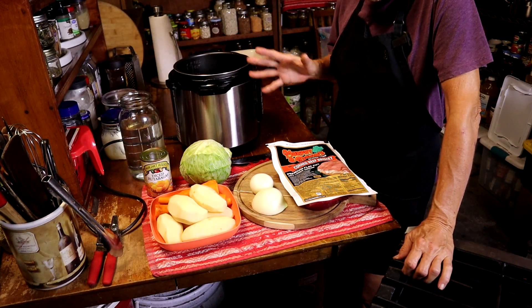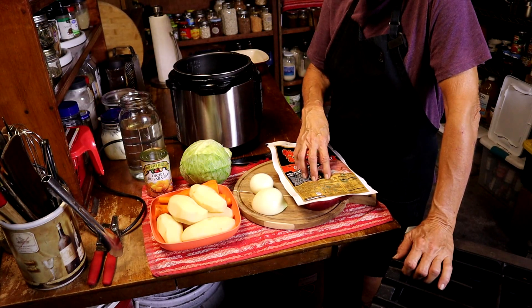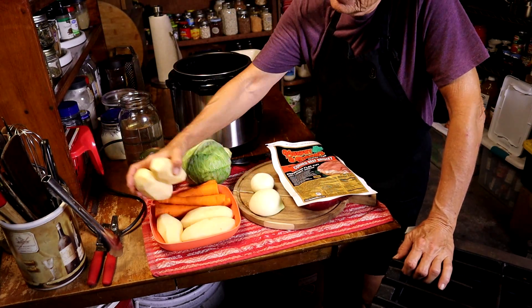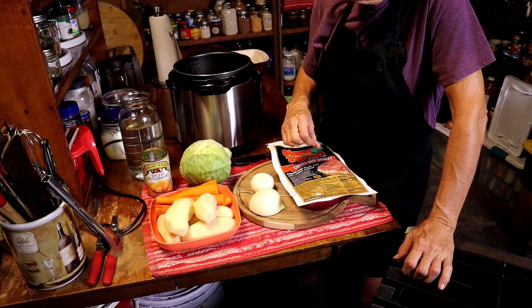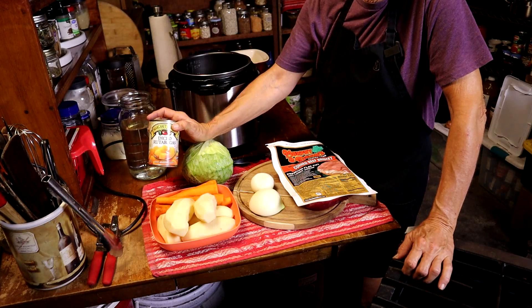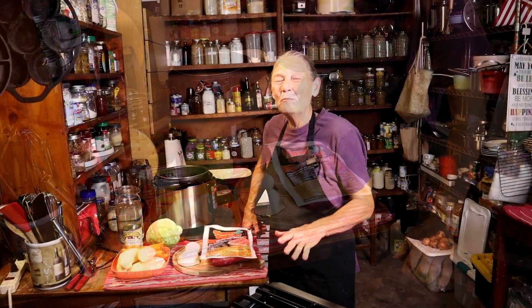All you're going to need is corned beef — this is a three pounder — about two medium onions, five potatoes, five carrots, about half of this cabbage, and a can of rutabagas because I don't have a whole fresh rutabaga. You're going to need about six cups of water, and salt and pepper to taste. That's it.